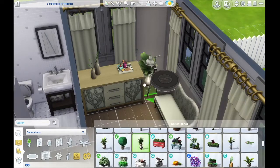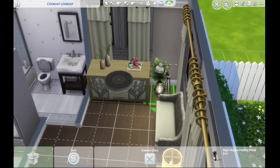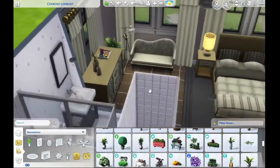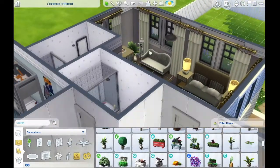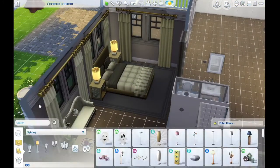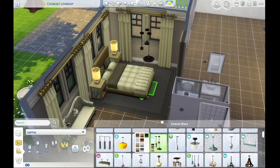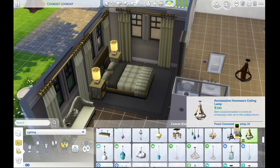Honestly this is kind of my dream house. If I ever buy a house in the future, I would love to own one like this — although it would be nice to have a two-story house with more room. But this house is pretty great, not gonna lie.